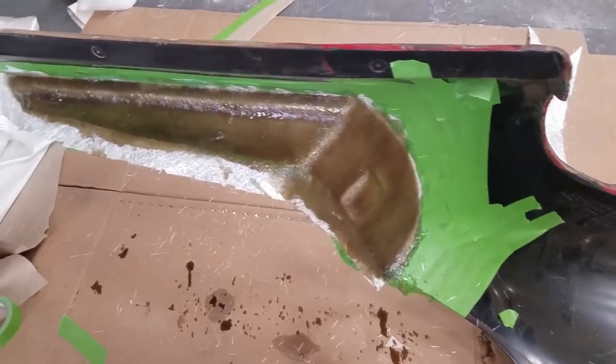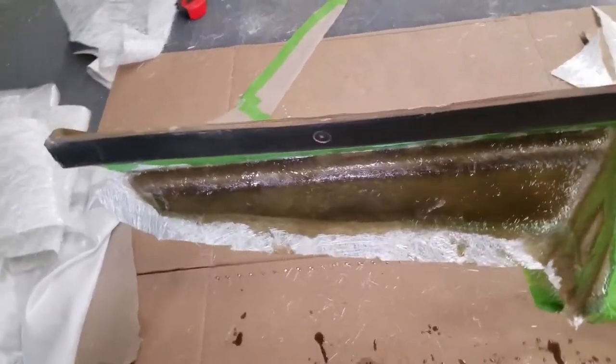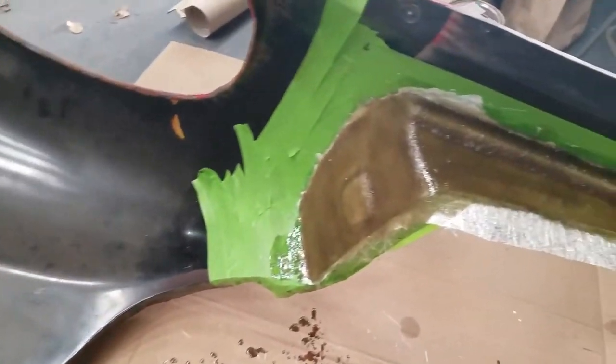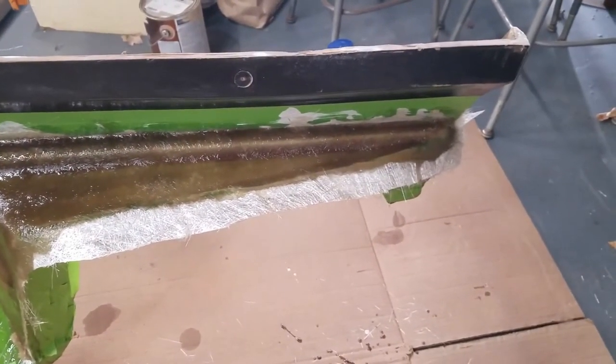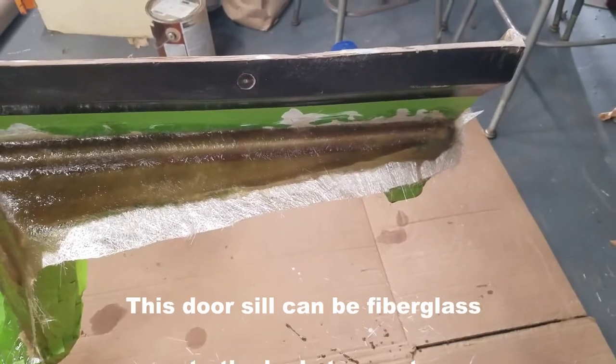Today I laid three layers of fiberglass mesh into the SS frame to try to grab the door sill. I'll put this on the TR-3 to create a nice seam at the bottom.